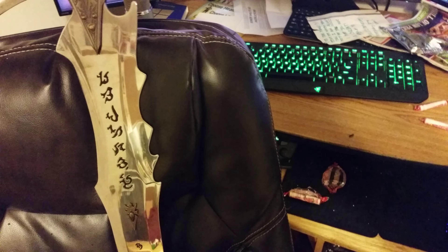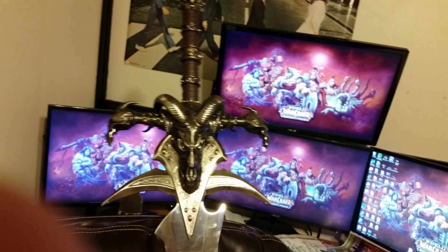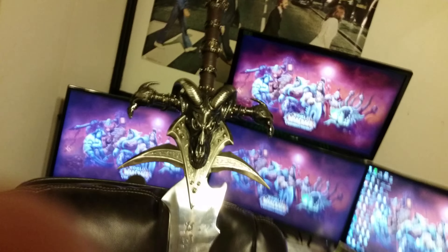Sorry I can't get you the unboxing video. I'll put it in my chair here just to put it in perspective — the hilt is as big as my 24-inch monitors, so it's pretty big.